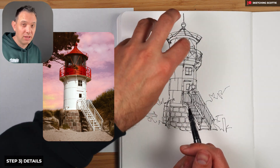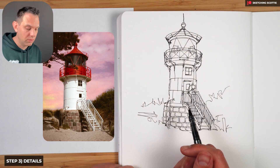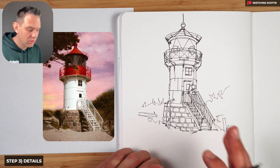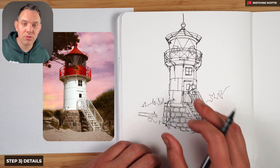We're going to leave the tree because I think it'll distract from the actual line work here — if you'd like to have a go you could try that. So that's all the detail done. Now we're going to move on to a wash.